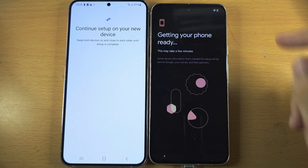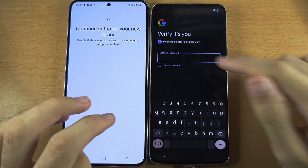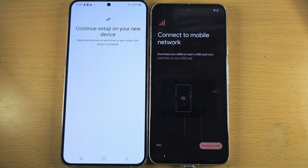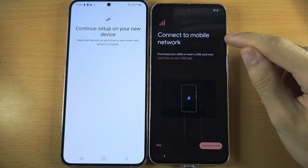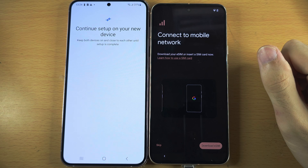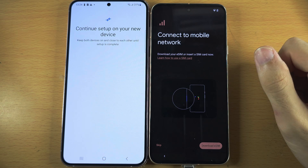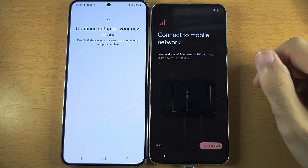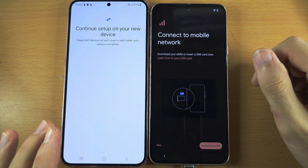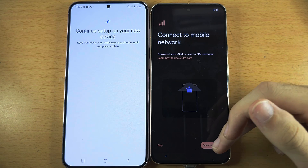Now we need to wait here. If prompted, you may need to re-enter the password for your Google account. Regardless of whether the setup worked or not, you should now see the screen 'Connect to mobile network.' If you had a SIM card in your old phone, you want to move that over to your new one. If you had an eSIM in your Samsung, you will have to get a new eSIM QR code and then download the eSIM.